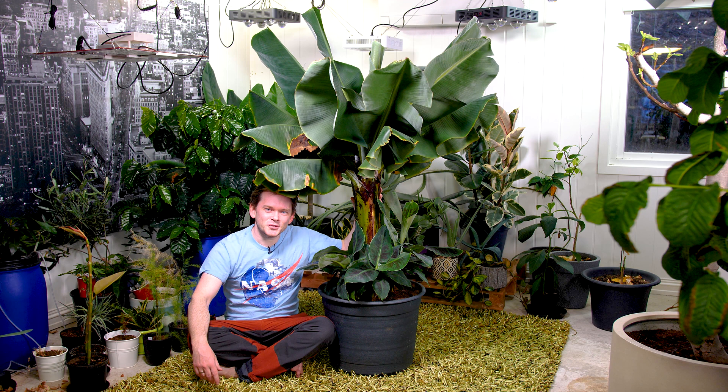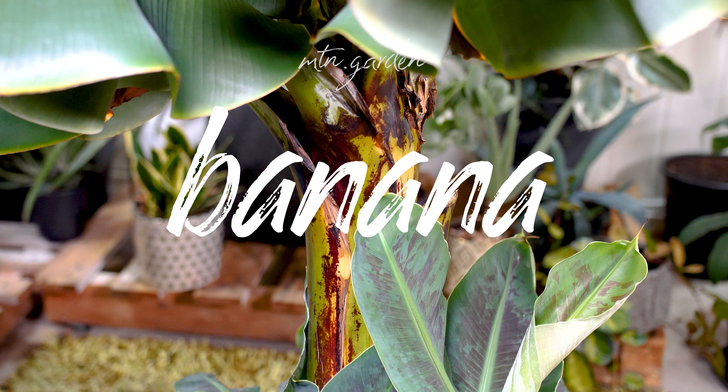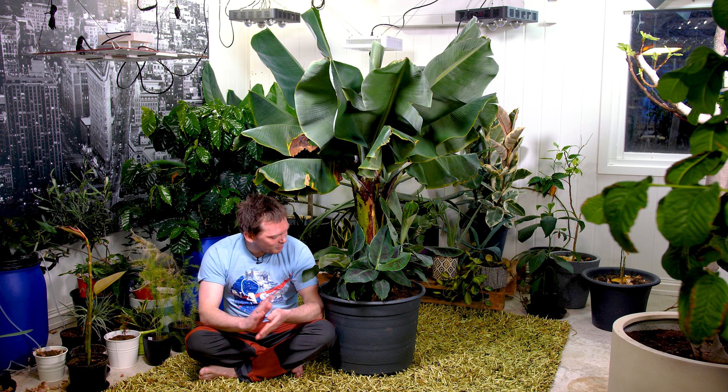Hi, welcome back to my grow room. My name is Kristoffer. Today I'm going to teach you how I successfully grow a banana plant indoors. I thought we'd break everything down into sections: soil, environment, where to grow it, lighting, fertilization, what you're going to feed it, pot sizes, what could go wrong with your plant, and common pests you can get indoors when growing a banana. If you like this content, please give me a like and a subscription. Let's get started.